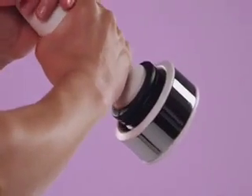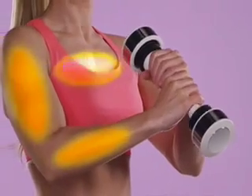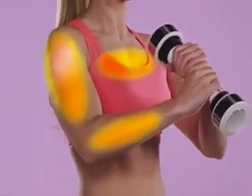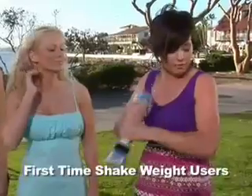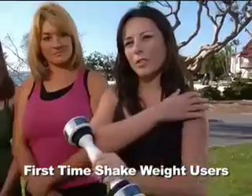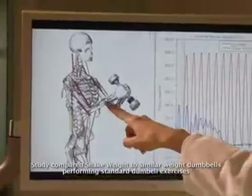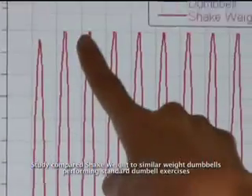As you shake, weights at either end spring back and forth. This creates a wave of energy that works your triceps, biceps, shoulders, and even your chest. Basically from my elbow all the way up to the top of my shoulder, like all around my arm. It feels like your whole arm is getting a workout. A world leader in biomechanics showed it burns muscle energy and calories over five times faster than a dumbbell.